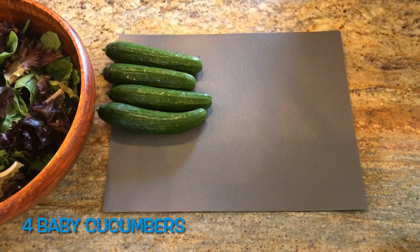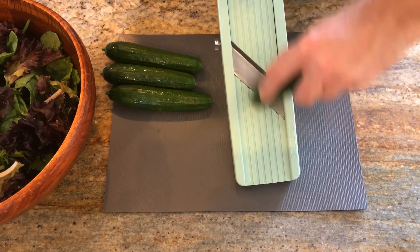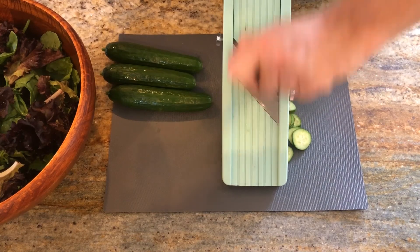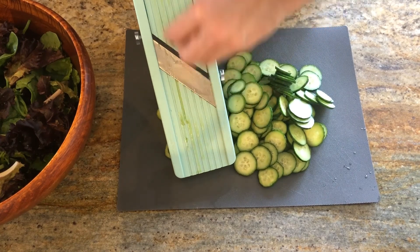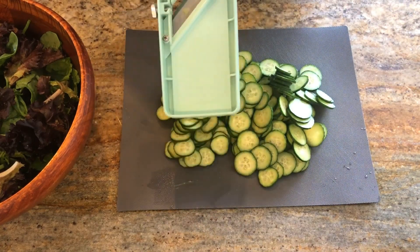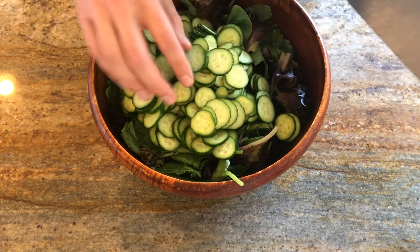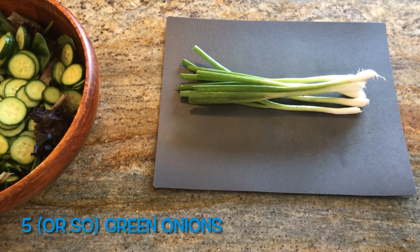Next we're going to add baby cucumbers. I have four baby cucumbers that I'm going to thinly slice. The original recipe calls for seedless, but I couldn't find seedless, and I think these small cucumbers worked well — they have a lot of flavor. If you use more cucumber and maybe less lettuce, you could have a bulkier, more cucumber-based salad. Heavy on the cucumber is definitely a critical piece to this salad.